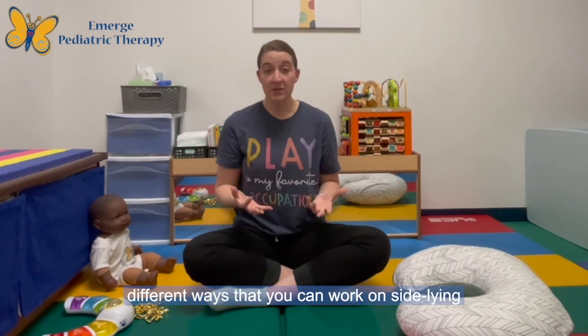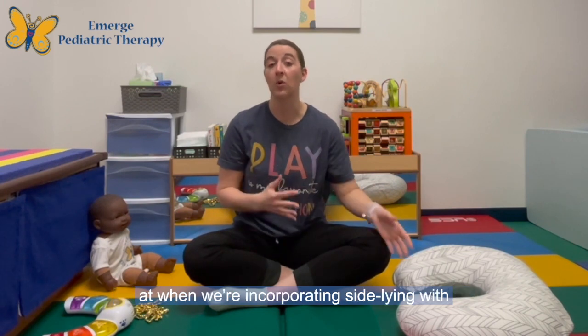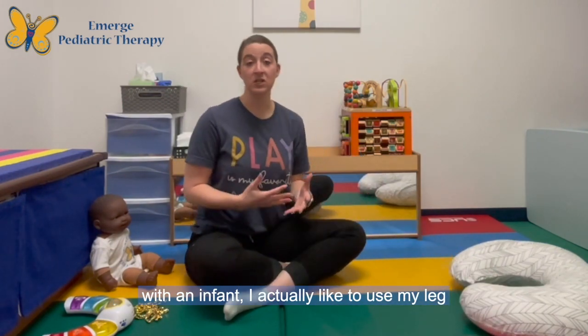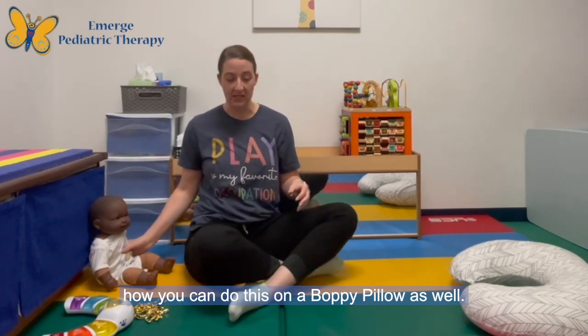There are a couple different ways that you can work on side-lying, but there are three main things that we're looking at when we're incorporating side-lying with an infant. When I'm initially working on side-lying, I like to use my leg to support the infant, but I'll also show you how you can do this on a boppy pillow as well.